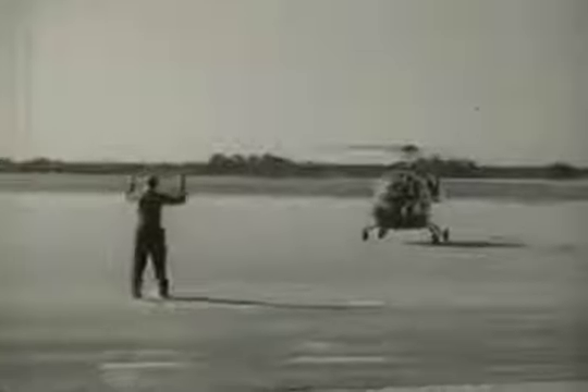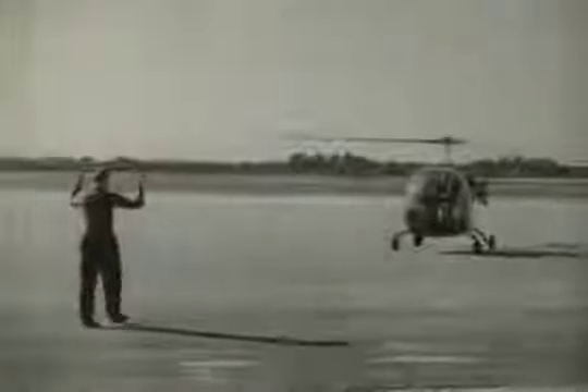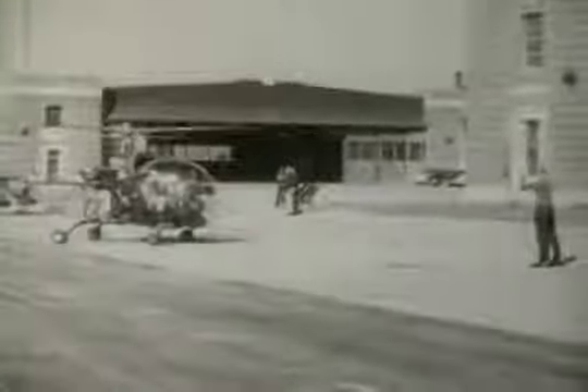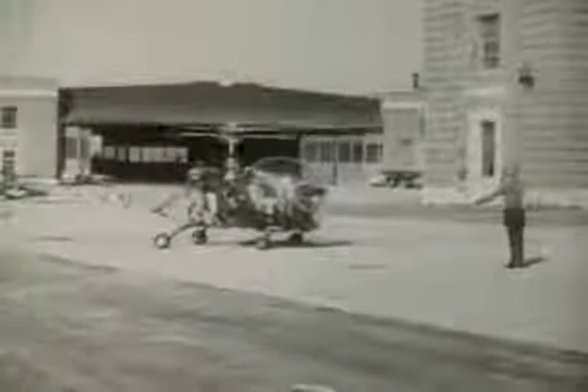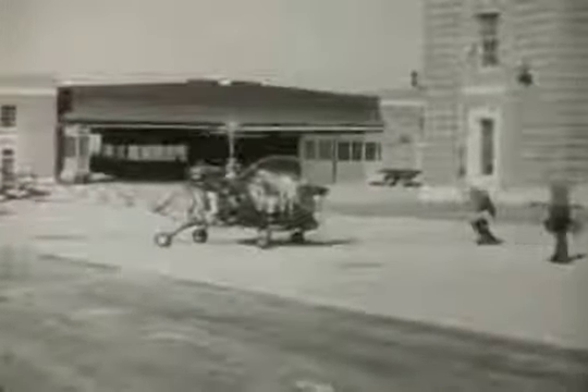The only thing you have to worry about is whether you completely understand her. She's temperamental and she's delicately made. She's subject to terrific strains and stresses, great centrifugal forces, considerable vibration. She's built to closer tolerances than any craft that flies. Nothing heavy or cumbersome about this baby — no excess weight, not an ounce. She's the toe dancer of the sky.